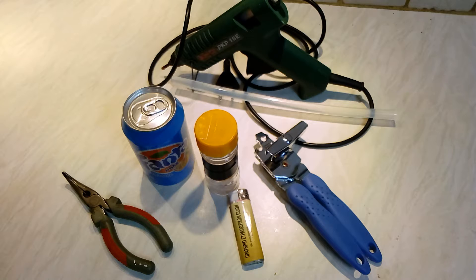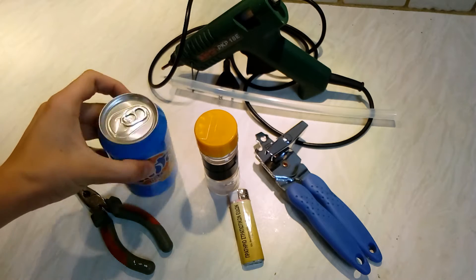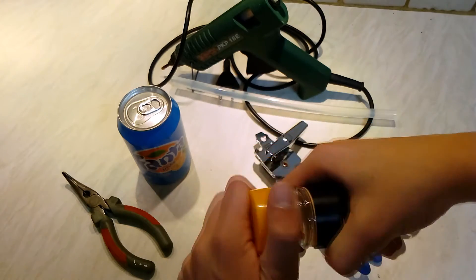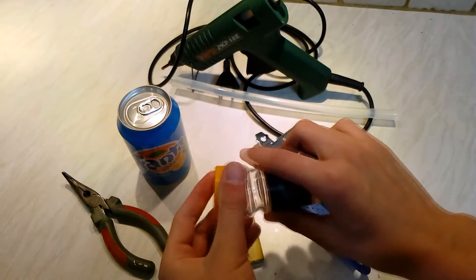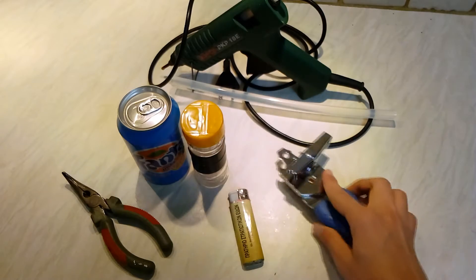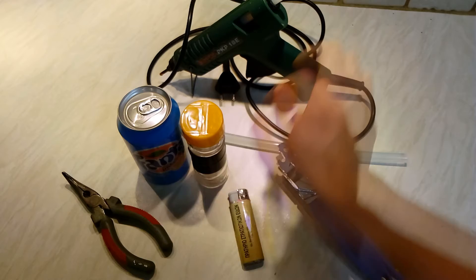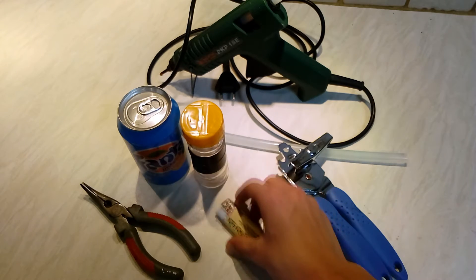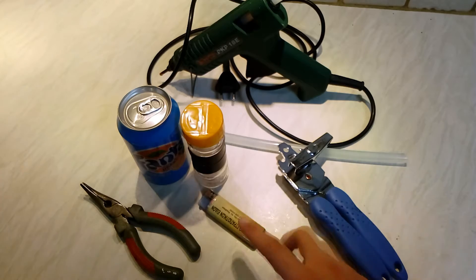First of all, obviously you're gonna need a soda can or any soft drink can, then a storage box where you will save your money, then a can opener, a super glue, a pair of pliers, a lighter — and that's the basics.